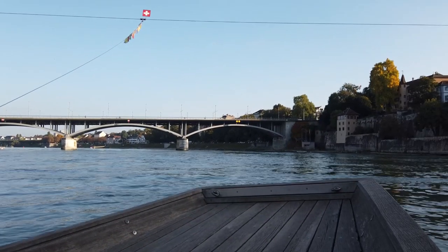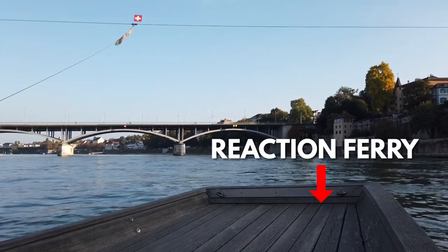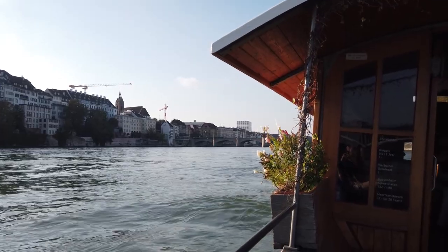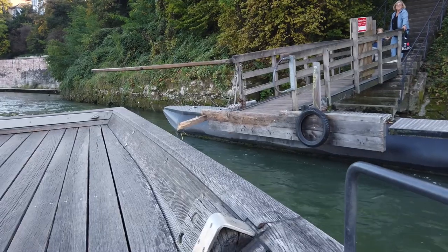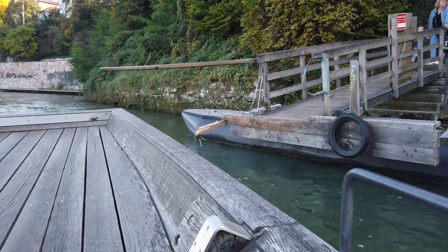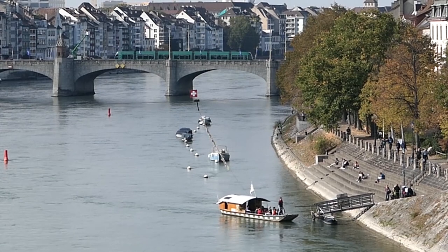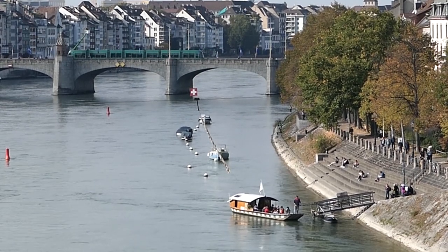The technical name for this is a reaction ferry, and once it's moving there's not much the operator needs to do. They have a paddle on board in case of emergencies, and there's also a conventional rudder at the back which they can use to make precise maneuvers like lining us up with the pier at the end of the journey — although from what I saw, half the time they don't even need to use that.